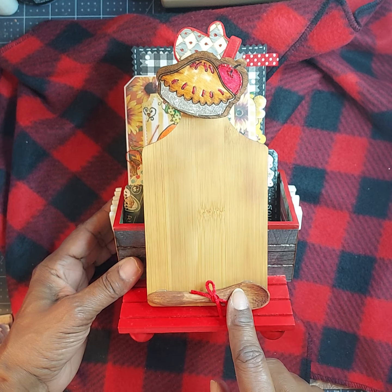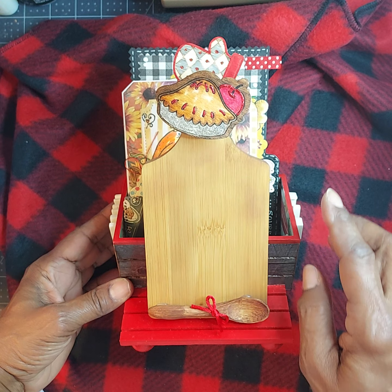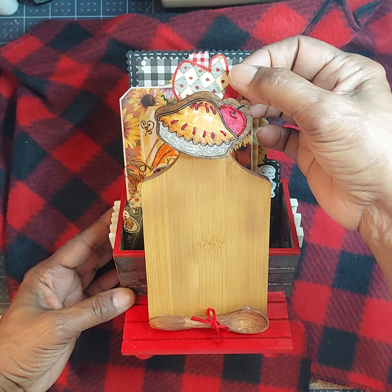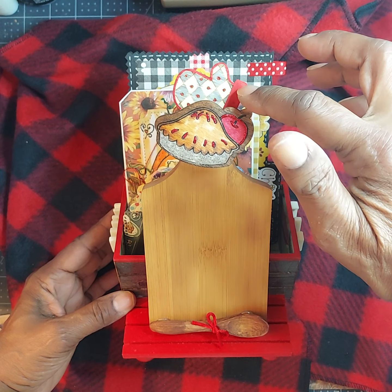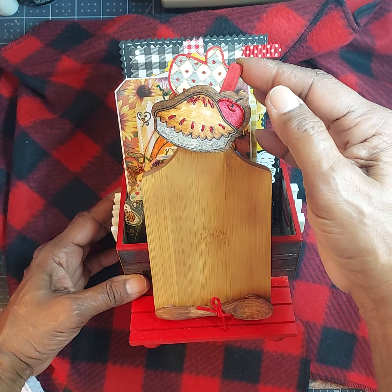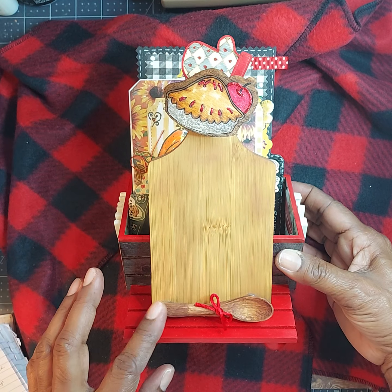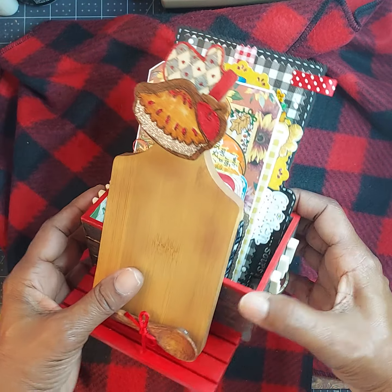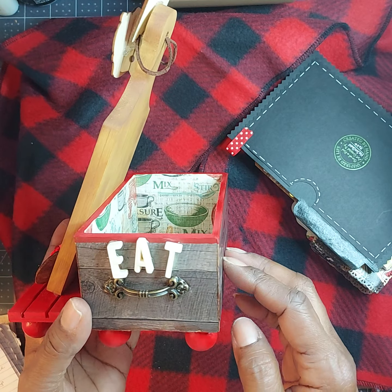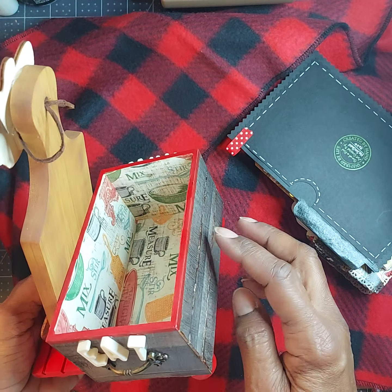I had these little wooden spoons, this little cutting board that I picked up from Hobby Lobby. I had these little clips that had the little apple pies on there, had these little flat wooden embellishments. And this one was actually a glove — a little winter glove — but I decided to make it a little potholder, and I just thought that would work out really great. So the base of this box — let me take the cards out — the base of this box is actually one of the little boxes that you get from Dollar Tree. I have a couple of these in my stash and I like using these.